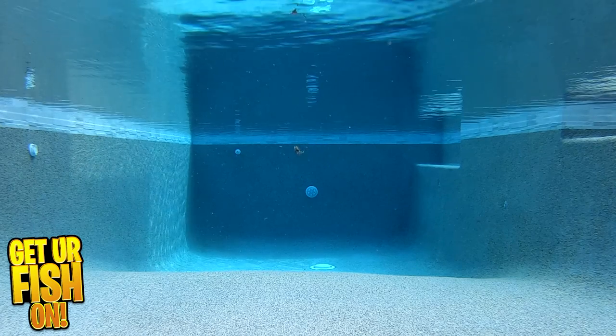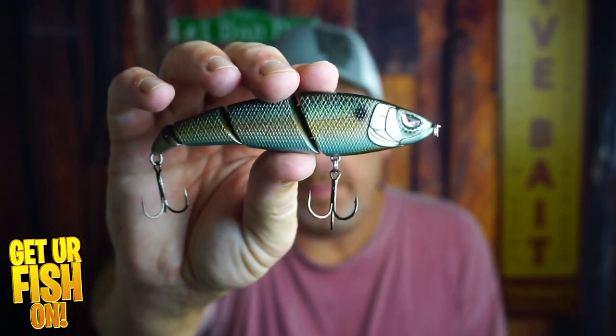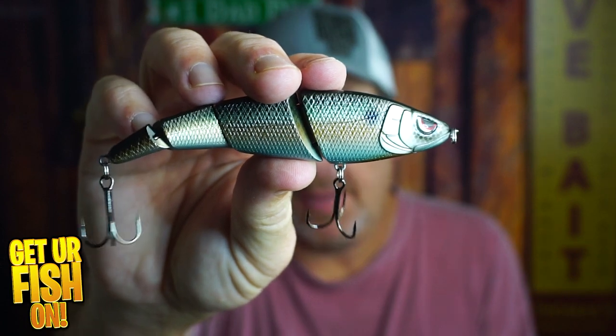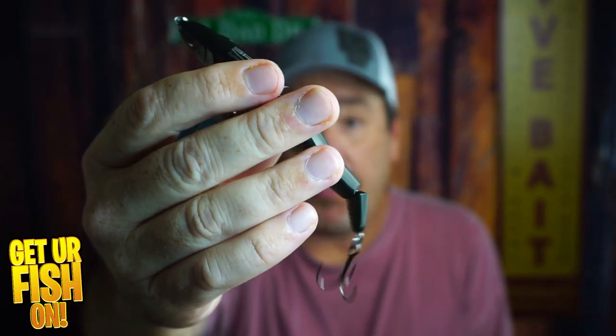For more information or to purchase one on my Tackle Warehouse affiliate, please see the link in the description below. So, what do you think of the swimmer? Would you buy one? I know $17 is a lot for a lot of people, but would you get one? It's pretty exceptional — good fall rate, great components. It's really a great swimbait.